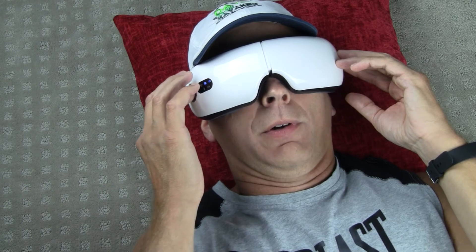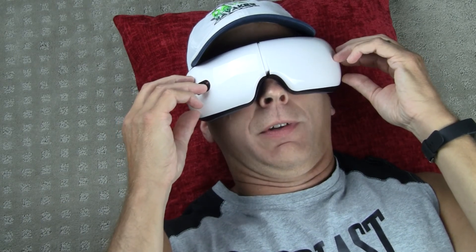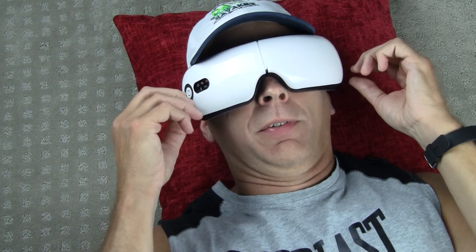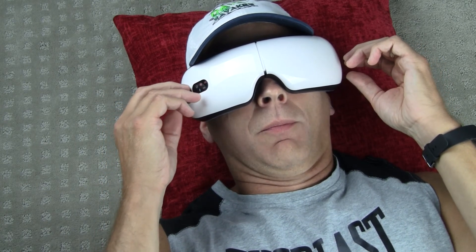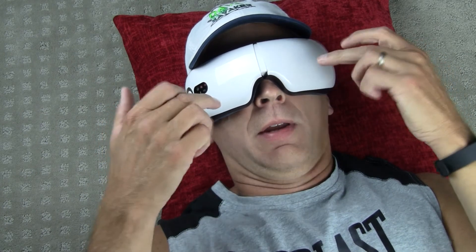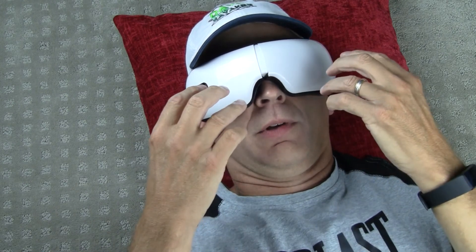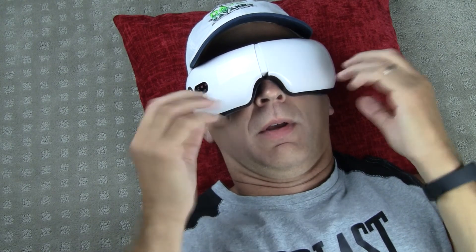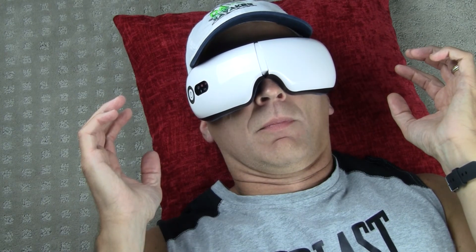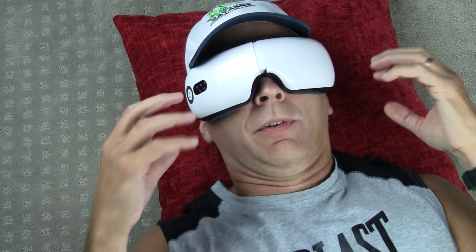Now I'm going into a different mode. Now it's vibrating while applying pressure on the sides — you can hear a little buzzing sound. Releasing that pressure. Now it's putting pressure more on my eyelids, it's holding it, pressing a little bit more. Now it's vibrating. Now just releasing that pressure, still vibrating.